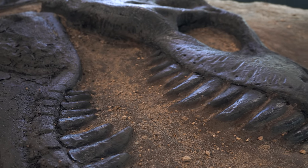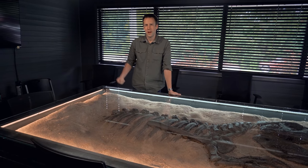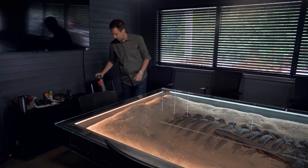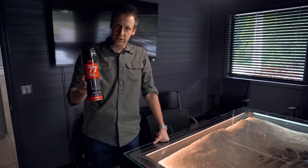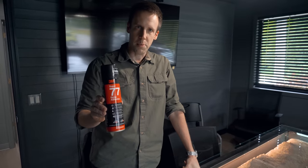Who knew that fossils of juvenile tyrannosaurs would be so easy to discover? It really just takes the right CNC settings, and I want to show you how we made it. But the first step — the most important step — is you've got to get the right glue: glue that will work on foam, not eat into it, and never come apart.